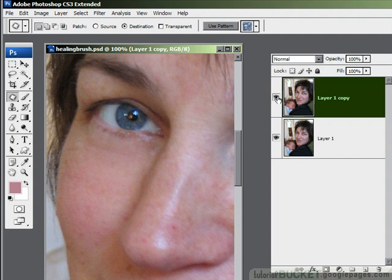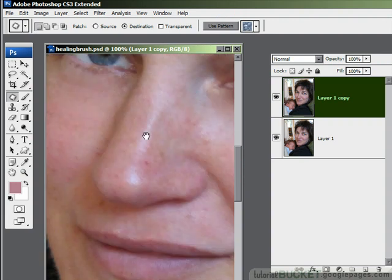So those are the healing tools in Photoshop: the healing brush, the spot healing brush, and the patch tool.